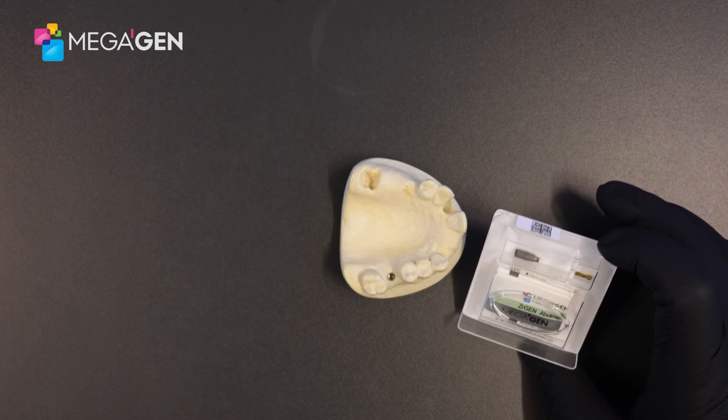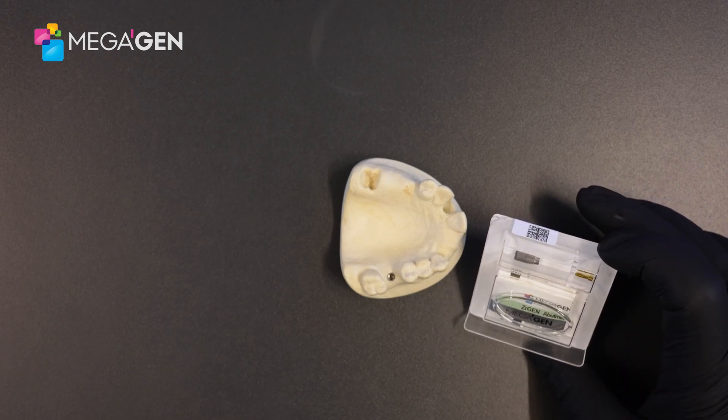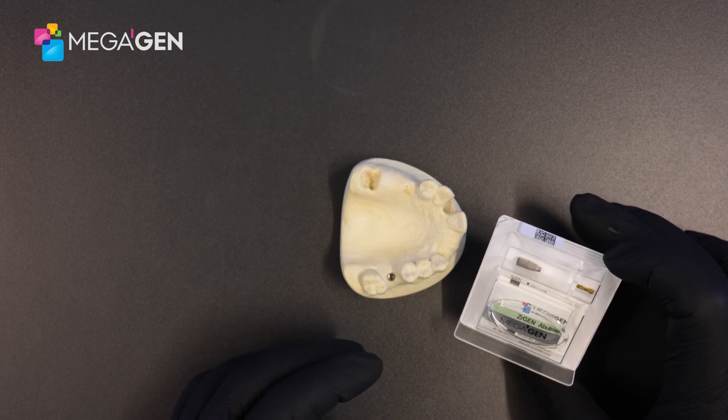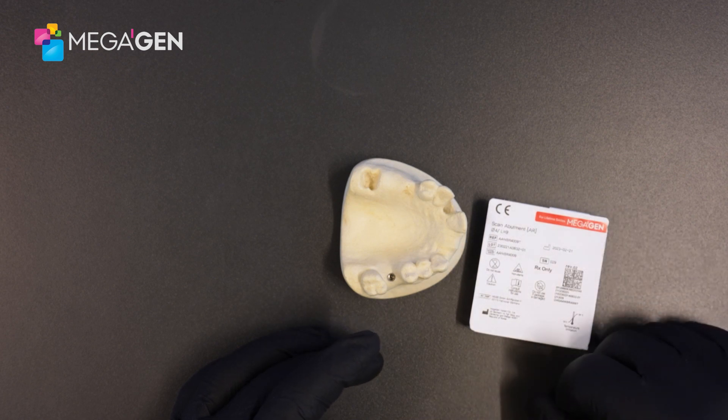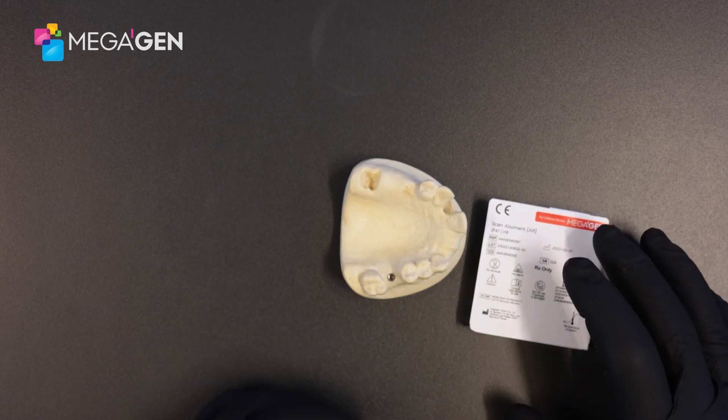We have scan abutments available in two sizes. There is a 9mm scan abutment and also a 13mm. Here I have the 9mm, which is the one optimized for chairside use. The 13mm tends to be used lab side.